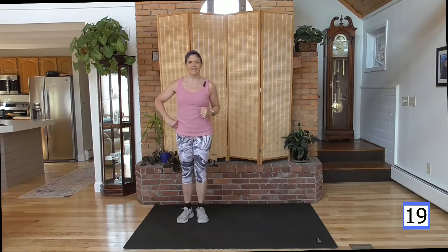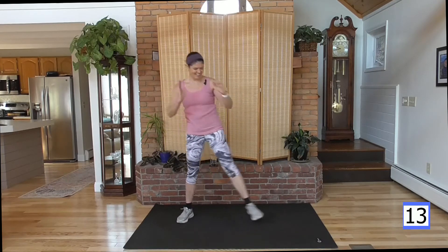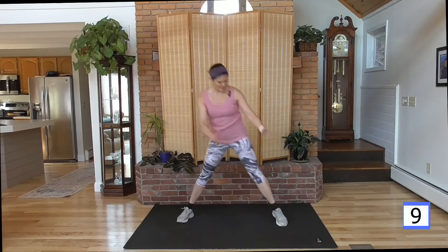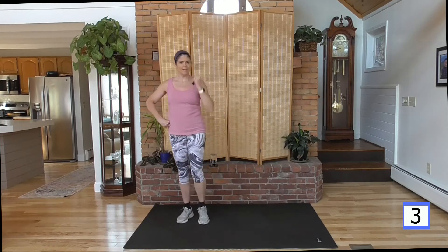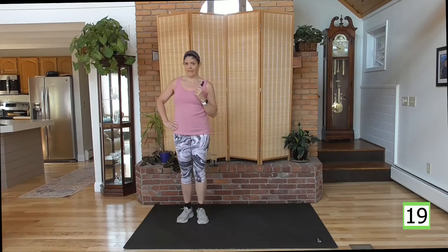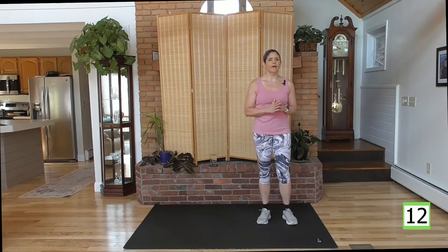Working muscles, increasing nice lean muscles, burning fat — during the workout and after the workout. Because when you exercise, you have what's called an afterburn. You work hard now, that burn follows you through your day. You'll burn a little more all day long, especially the first couple hours after the workout.